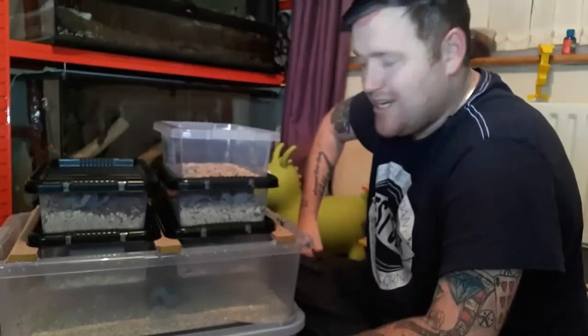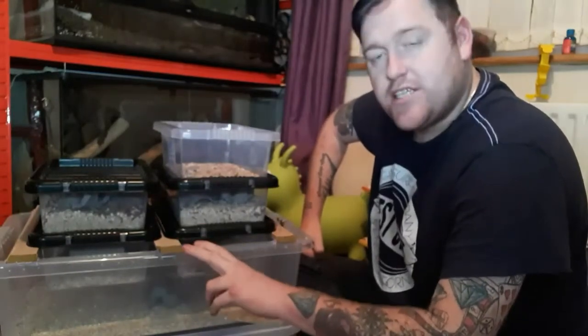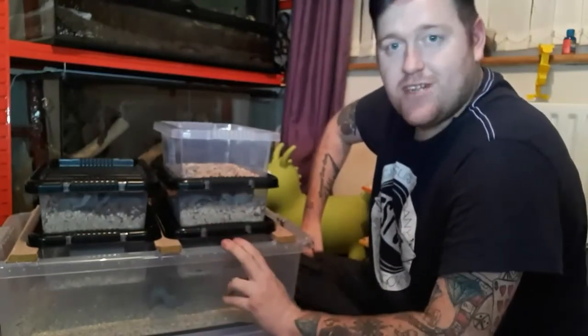Welcome back for another video. Today's video is going to be how to breed your own mealworms, so if you're fortunate and you do have a lot of leopard geckos and a lot of mealworm-eating reptiles, let's get on with it.